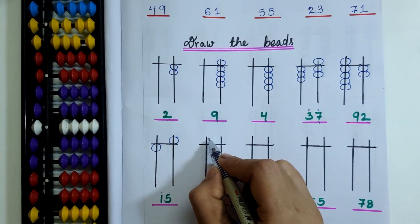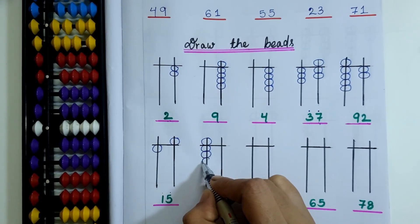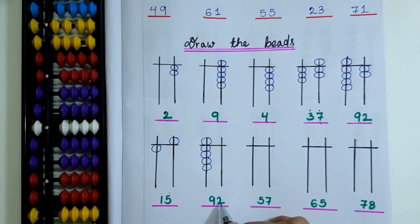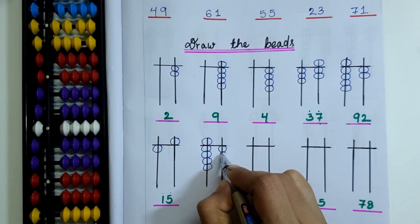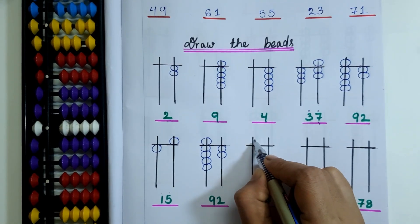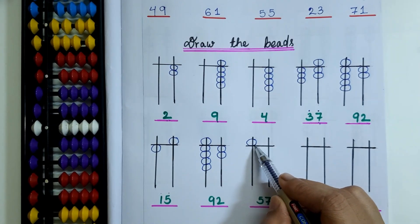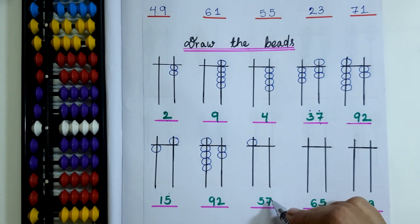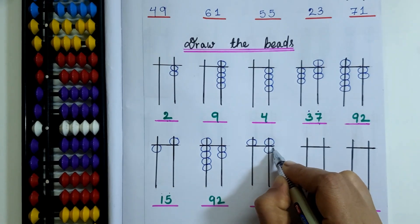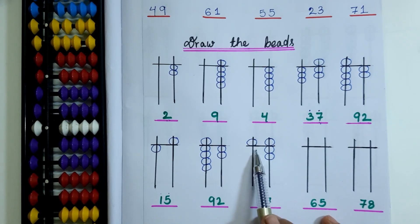For 92, I will draw 1 upper bead and 4 lower beads. Then 2 is in the 1's place, so I will draw 2 lower beads on the 1's rod. For 57, I have to draw 1 upper bead on the 10's rod because the upper bead carries the value of 5. Then 1 upper bead and 2 lower beads on the 1's rod — so now this bead is showing the number 57.